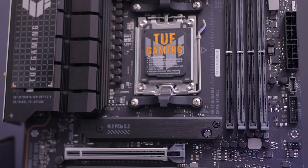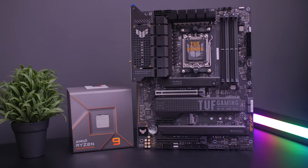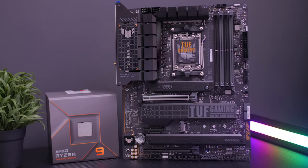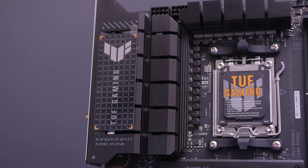For the design, it is mostly black with some orange accents here and there, but far less than the previous TUF boards, which I think a lot of people will actually like. Keeping it all black is just going to fit most setups a lot better. The new X670E platform features the new AM5 LGA 1718 socket.